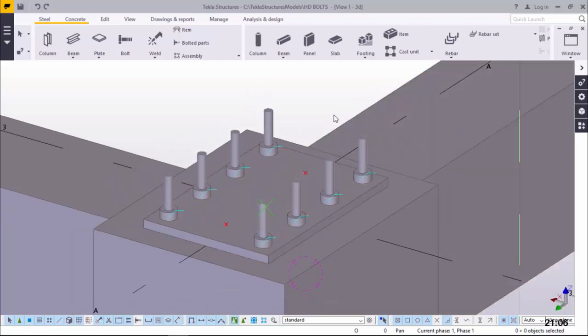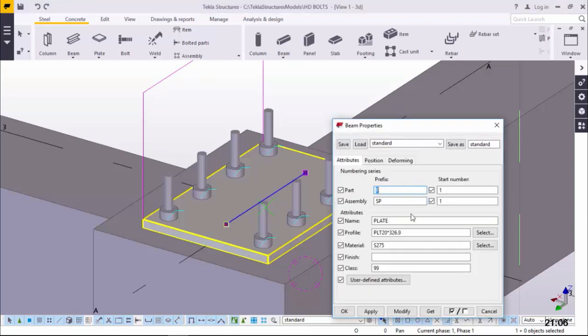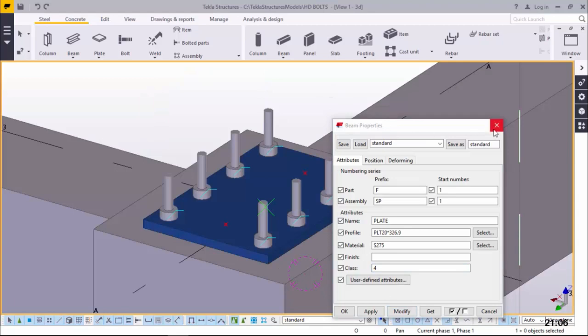The HD bolts and the base plate will be holding the HD bolts in position while the concreting is being done so that they don't shift positions at all. We've exploded this, which means every part is on its own. We want to bring this together so we have one assembly. Prior to that, let's add some colors so we can see different colors on these parts. We want to give a different color to the plate - we'll double click on it and give it a color code of four.